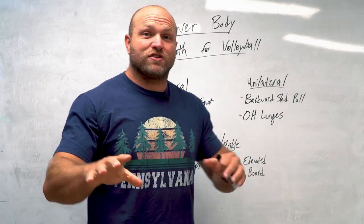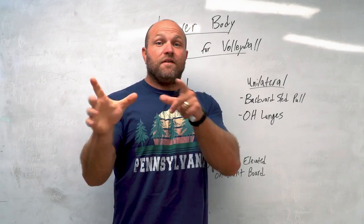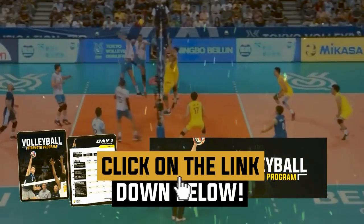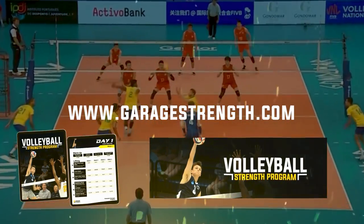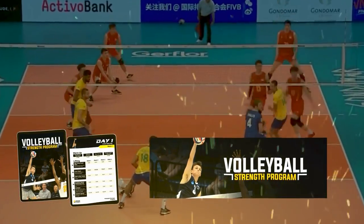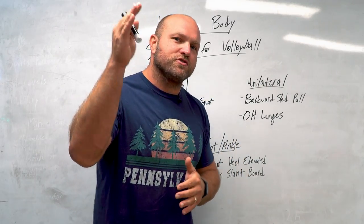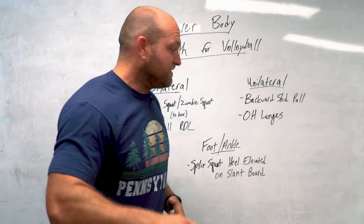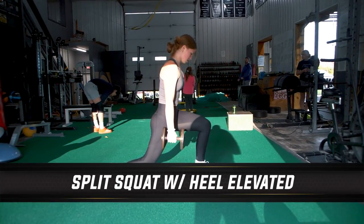Before we get into that last key exercise — which will help improve the entire posterior chain and the ankles — if you need help with your programming and periodization, click the link below and head over to garagestrength.com to pick up our strength training program designed specifically for volleyball. That takes us right into split squats with the heel elevated on a slant board.